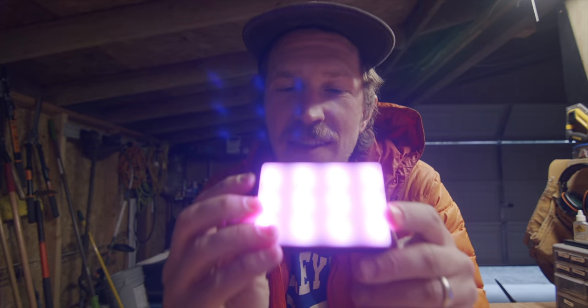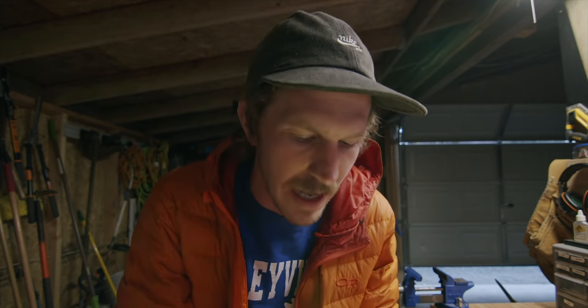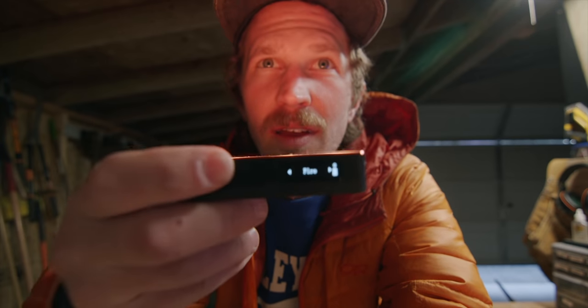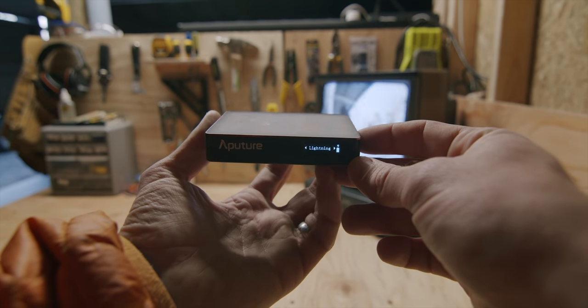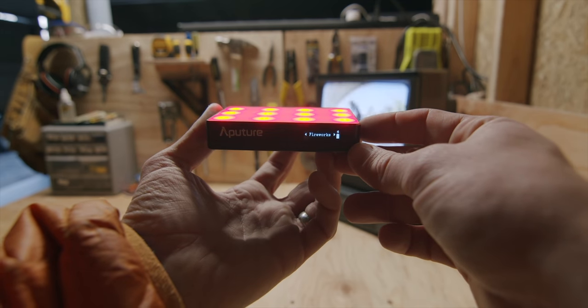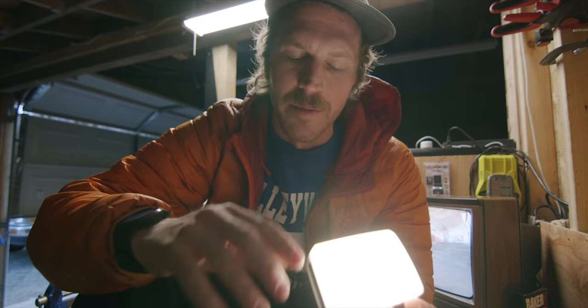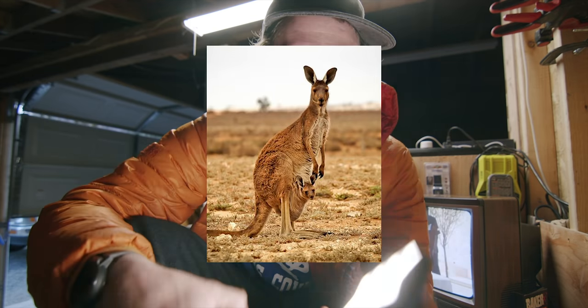Like what your favorite YouTubers use — this is that super good moody light. With a simple press of the button on the side you can cycle it over to the hue and get a range of RGB colors. It also hooks up via Bluetooth to an app if you want to control it from your phone. You also have a funny feature called Effects — it literally says fire, cop car, paparazzi — actually kind of cool for jokes. I'm pretty stoked on this little Aperture MC light.